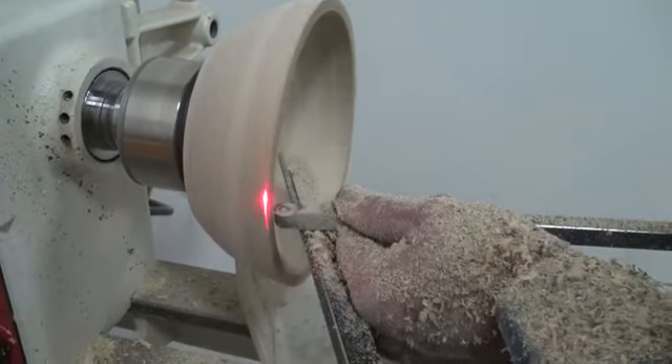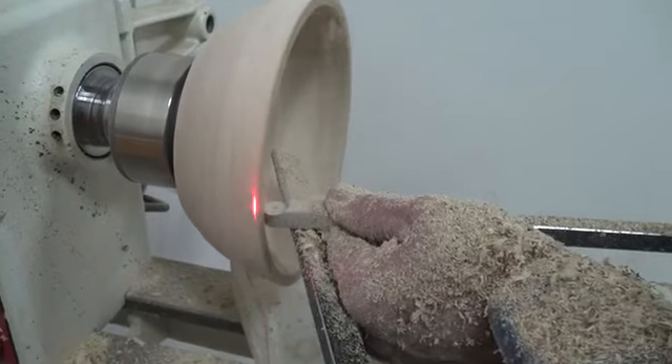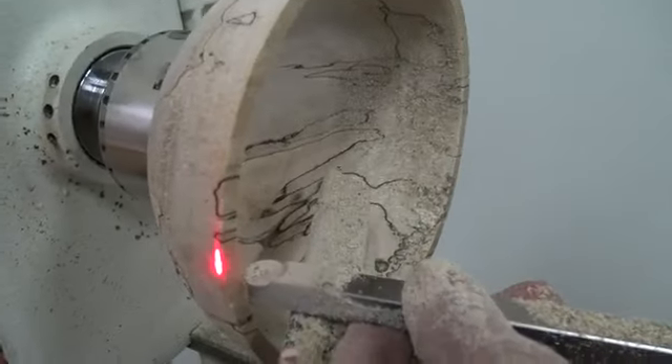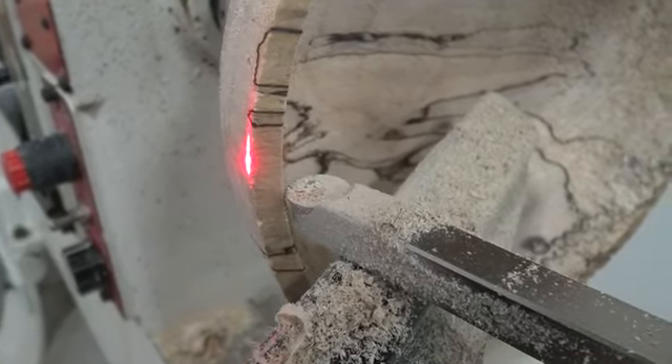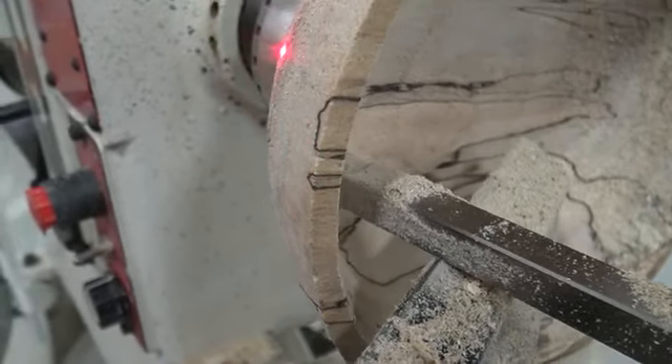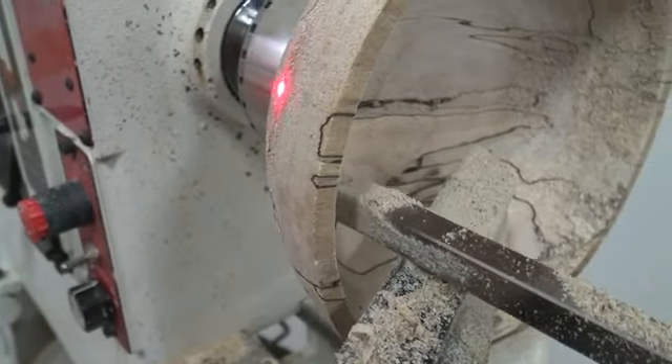If you look at the open end here, you can see I'm going to stop. We have maybe a quarter or three-eighth inch wall thickness there. So if that laser light was the same all the way down the bowl — which it isn't — now we know that the wall is a little thicker.